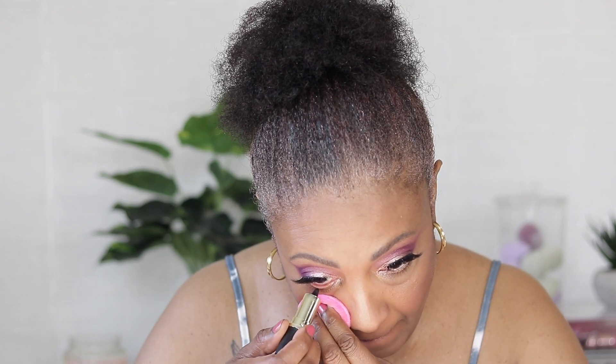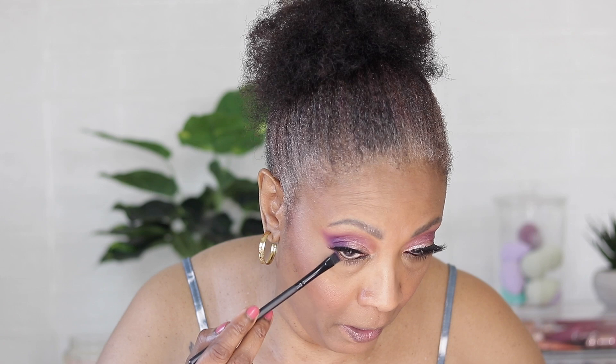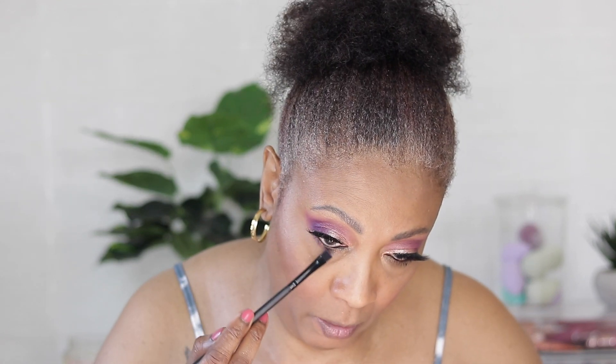Now we're gonna finish up the eyes. We're going in with eyeliner — I got this off of Temu as well. Then we're gonna go back in with the mascara and touch up the bottom lashes. Going back into the palette, we're gonna go into the dark purple and the light purple and just hit halfway there, doing the same with this side.